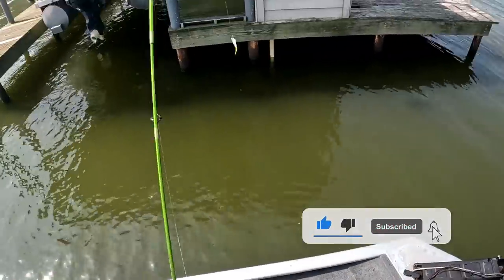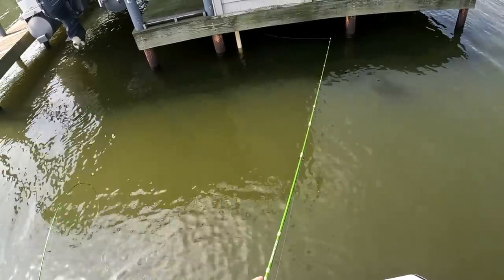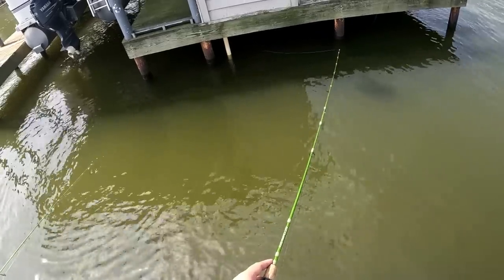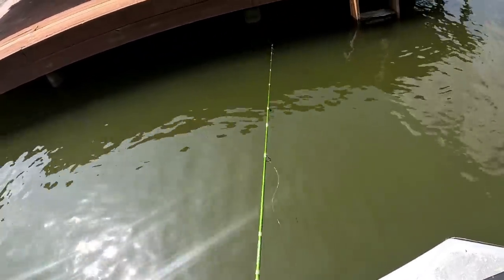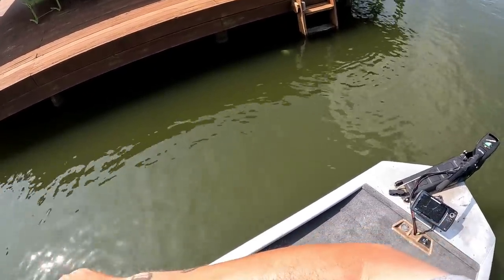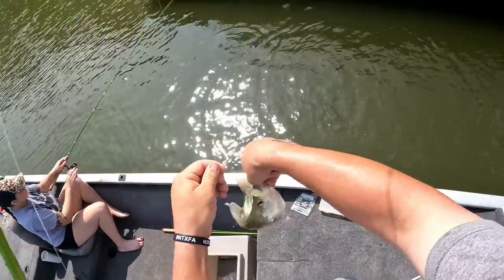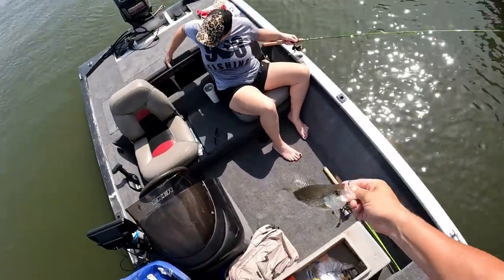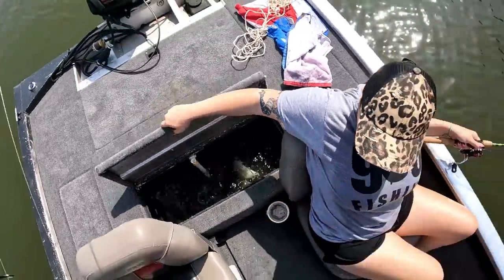I'm going to have several dock shooting videos coming up. That is two fish on two casts dock shooting for crappie, guys — this is so fun. Last year was really my first year dock shooting and it quickly became one of my favorite ways to catch crappie. That's a crappie, that's a big one! Oh yeah, look at that black crappie! No measurement needed. How many is that — one, two, three, four? Okay!